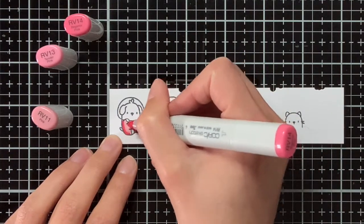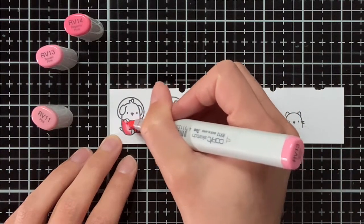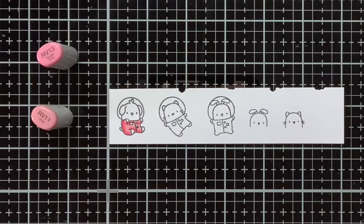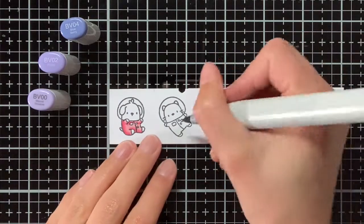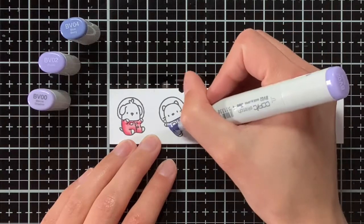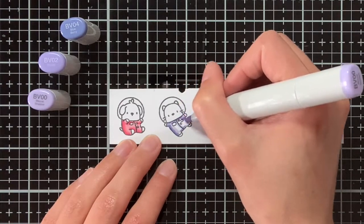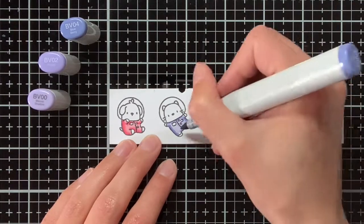Off camera I have stamped a bunch of images from the Little Superhero Agenda and also Little Agenda Spaceship on perfect colouring paper with Memento Tuxedo Black ink. I will show you the colouring of those space critters because those colour combinations I am using throughout the card. For the pinks I am using RV14, RV13 and RV11, and then for the purple I am using BV04, BV02 and BV000.